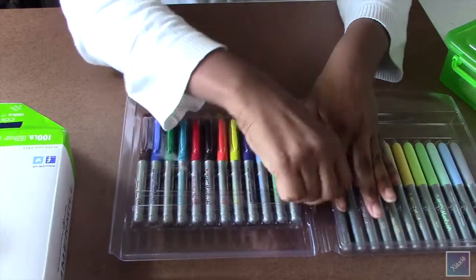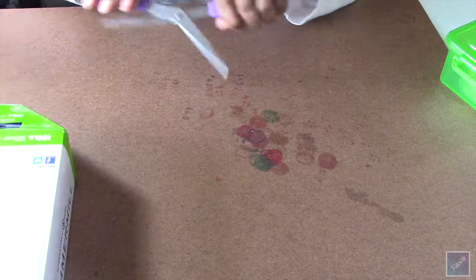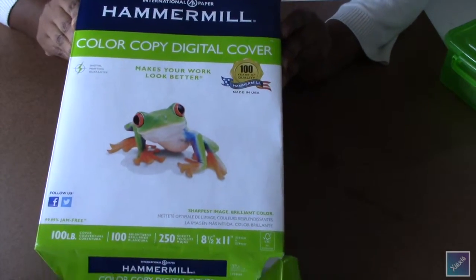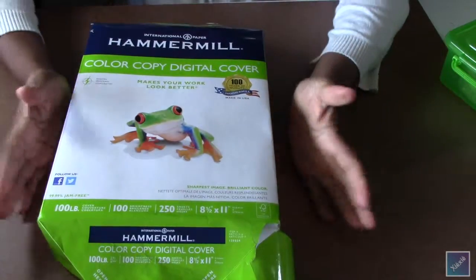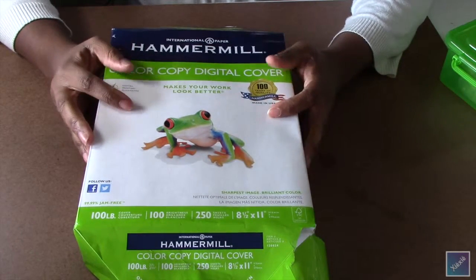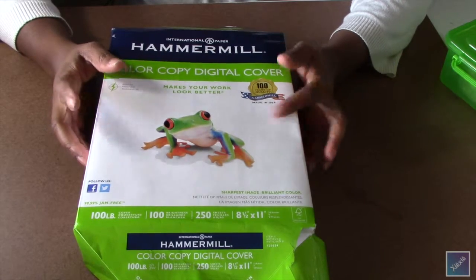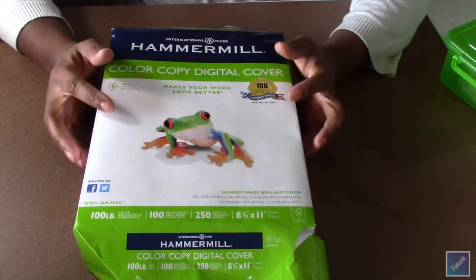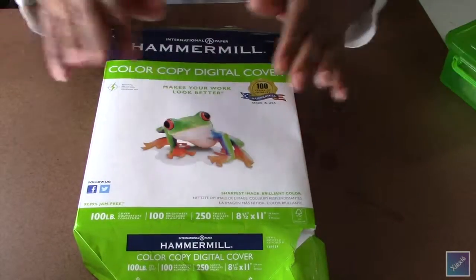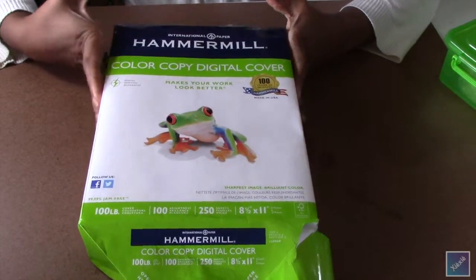I didn't take them out of the plastic because the plastic really works well to hold them in. I also picked up off of Amazon this Hammermill Color Copy Digital Cover, 100-pound weight, 8.5 by 11. I picked this up because a few other YouTube artists use it and say it is very comparable to the Copic blending cards — something like that. I've never used the Copic one because of the price, but this Hammermill version was only twenty dollars, so I went ahead and ordered it.